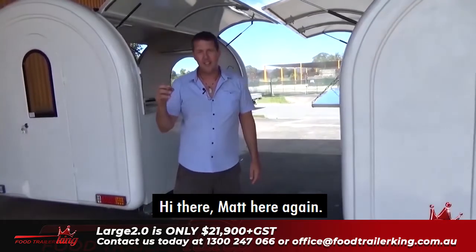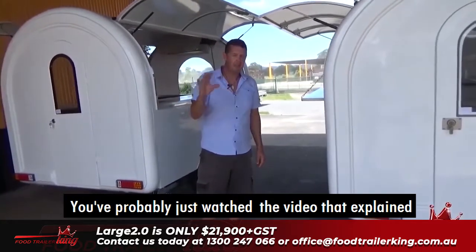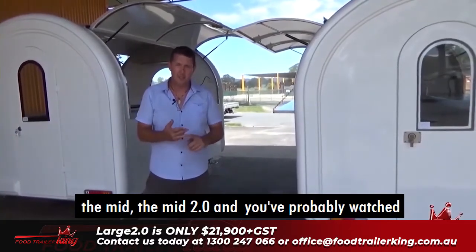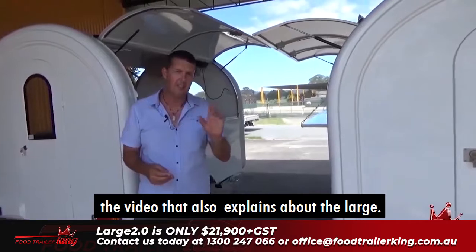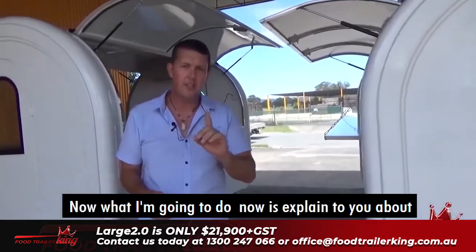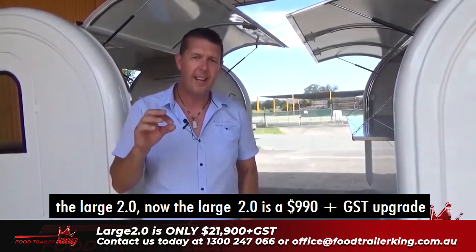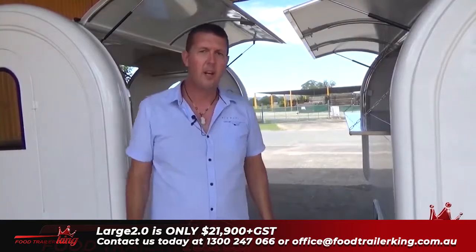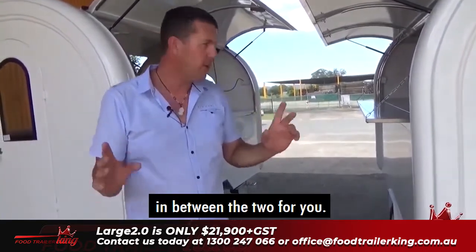Hey there, Matt here again. You've probably just watched the video that explained about the Mid 2.0, and you've probably also watched the video that explains about the Large. What I'm going to do now is explain to you about the Large 2.0. The Large 2.0 is a $990 plus GST upgrade from the Large Premium, but let me explain the difference between the two for you.